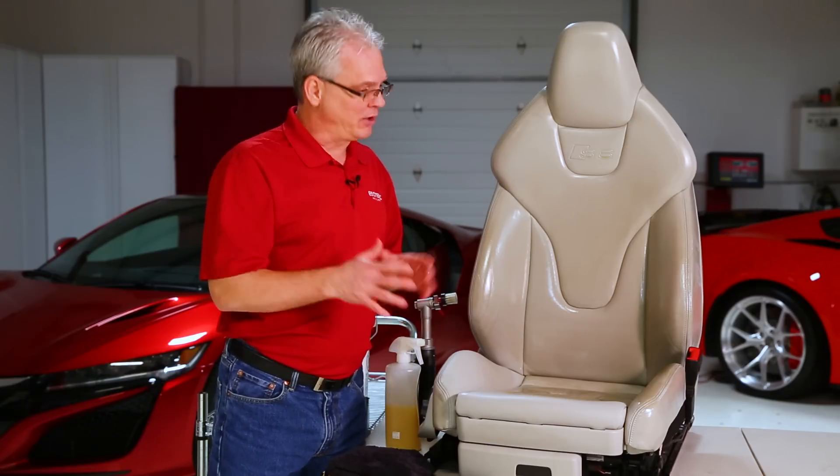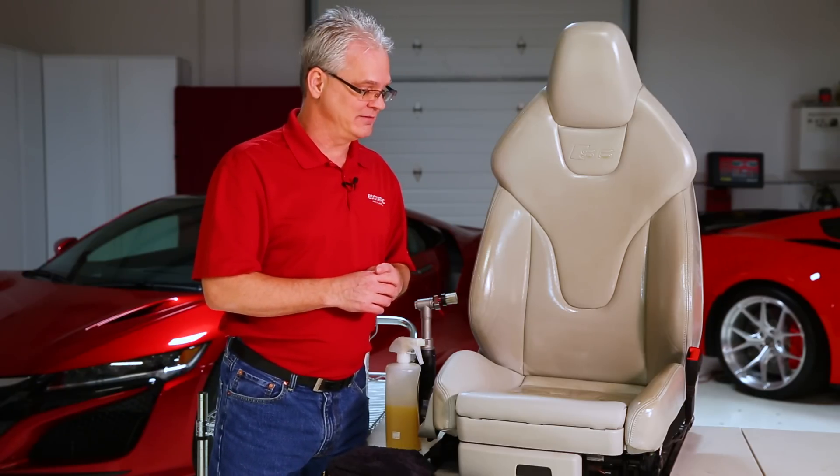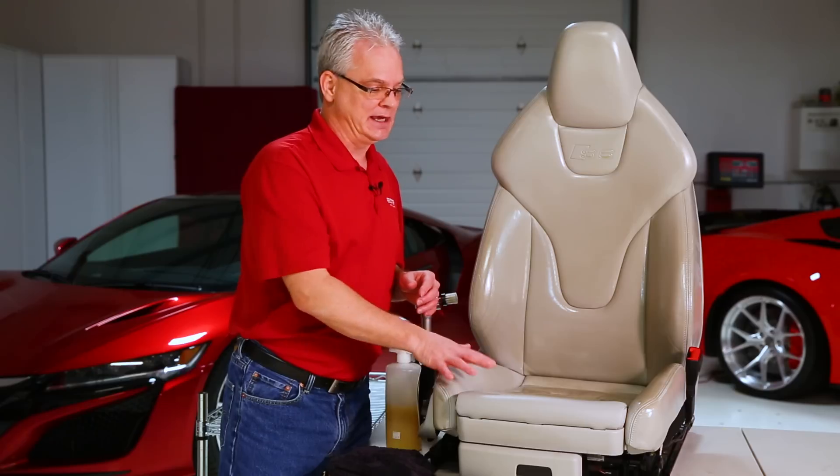We're going to continue on with the rest of the seat, get it all finished up, and show you some direct before and after shots so you can see just how much difference this makes. One more note: if you're dealing with an old seat that's gotten pretty hard over time and you're working on preservation or restoration, go through this process, let it continue to soften over a two to three week period, and then maybe a month later come back and do it again — that will help restore those seats and make them soft once again.